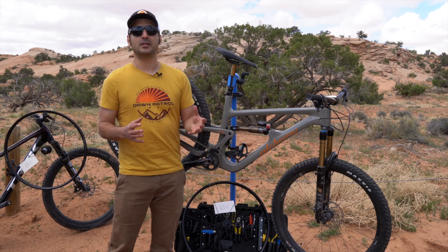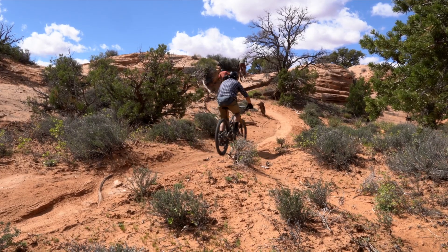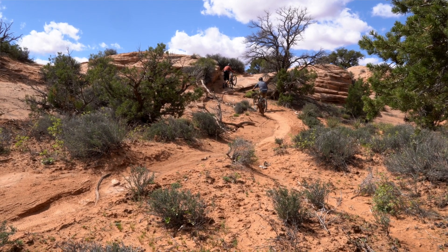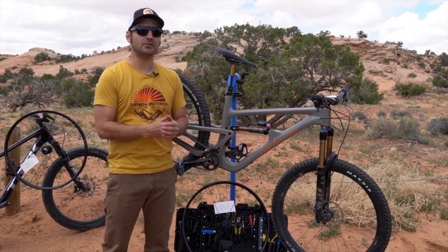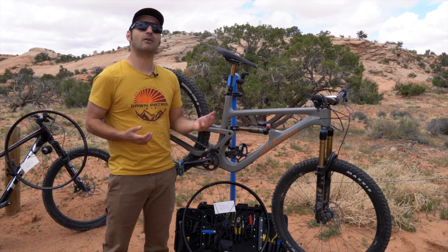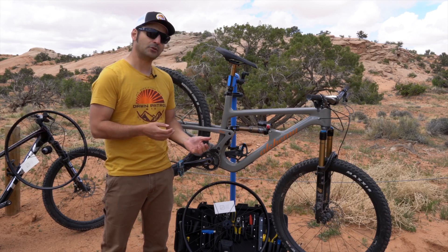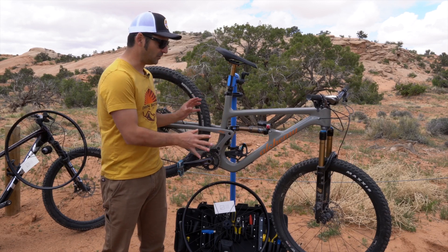The answer to both questions is absolutely yes. It actually is very pedalable. It's not going to be as responsive as something like a downcountry or cross-country bike, but you could pedal this all day out here in Moab on all these trails, and it is perfectly suited for those quick, punchy climbs. On a long, grind-it-out climb you're going to feel a little bit of lag because of some of the geometry choices, but largely this is a very versatile bike in this particular setup.